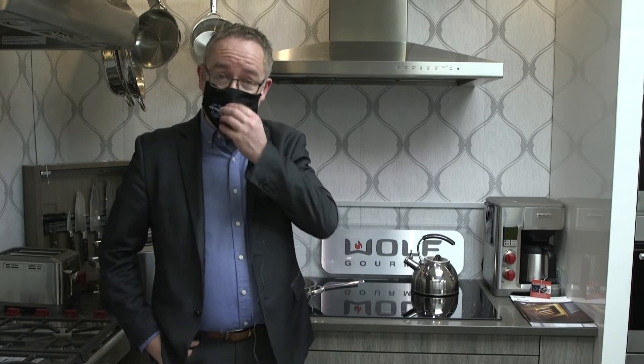Welcome to Courtney Appliances, my name is Stuart, and today I'm here to talk to you about induction cook surfaces. Induction cooking — some of the benefits of this are energy savings, safety, and the cleanliness of your cook surface.